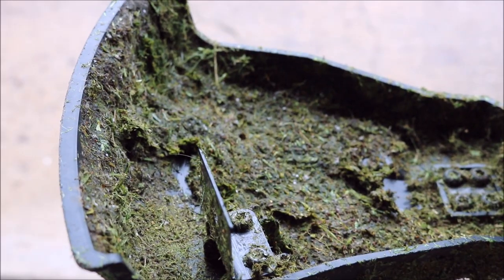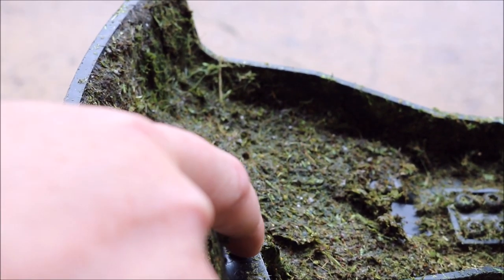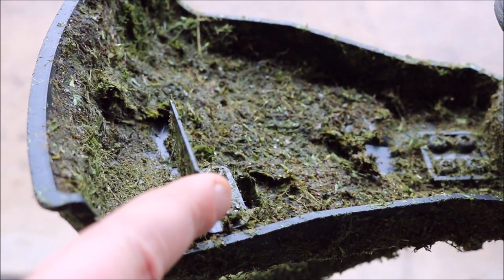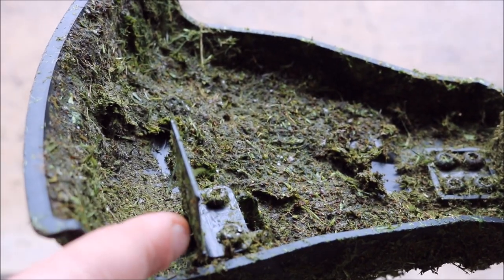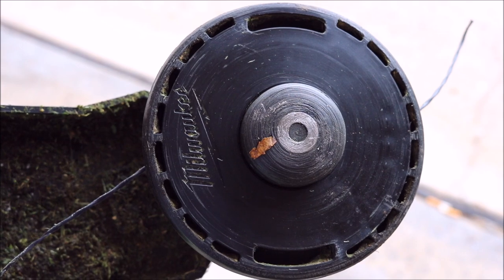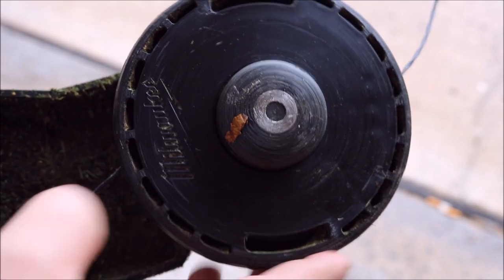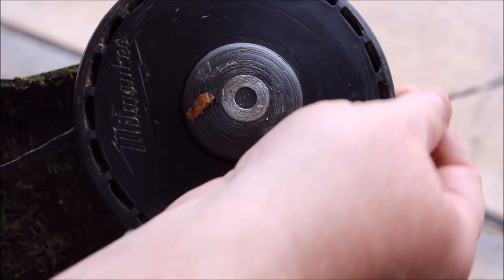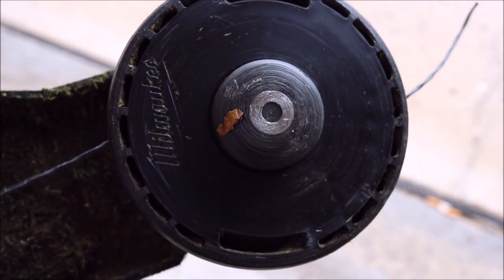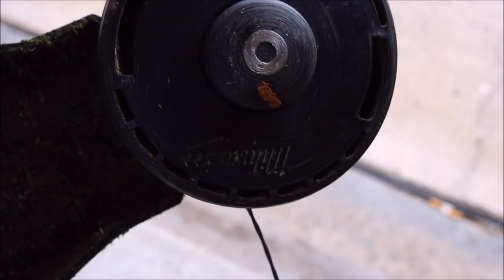If you want to switch your cutting swath from 14 to 16 inches, you literally remove two bolts. Right now it's on 16 — turn that little cutting guard around and it goes to 14. And at the very bottom — Milwaukee's got a metal bump head. The part you bump against the ground is metal, so it's not going to wear out as fast as plastic would. Great durability.